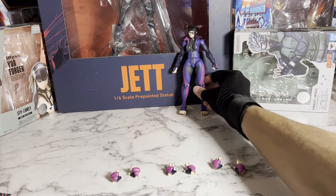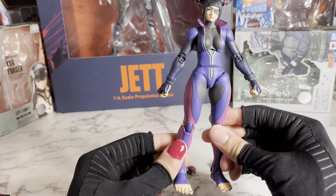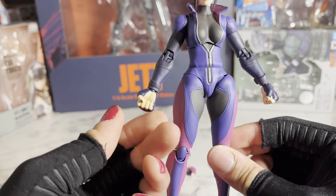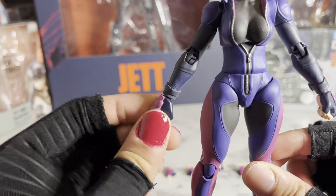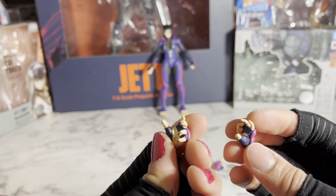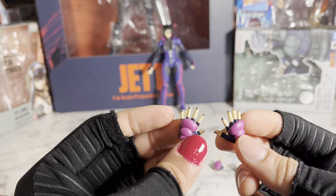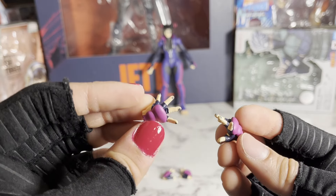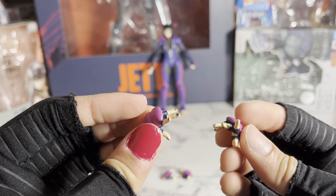Moving on to accessories, she comes with four pairs of hands, including the ones that come on her in the box. They're all painted super nicely. So she has these cool fist hands, these relaxed looking hands, these wide open hands, and then these ones are my favorite — kind of like style pose hands.